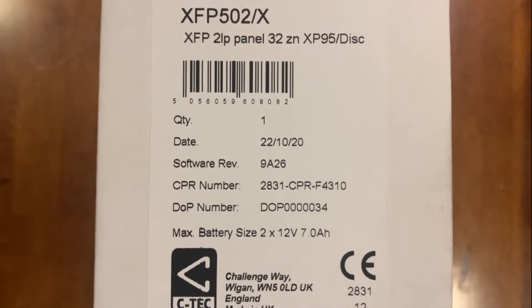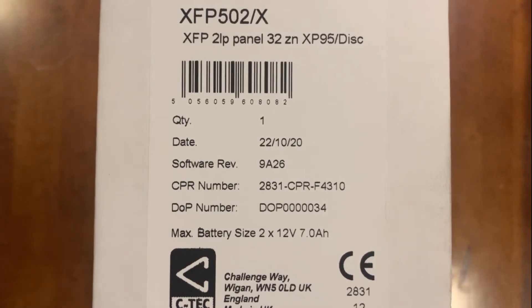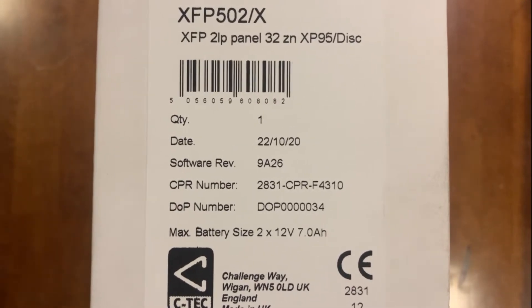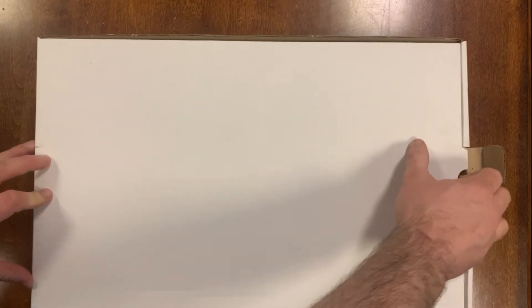I'm going to take a look at the CTEK XFP 2 loop 32 zone addressable fire alarm panel. This is a variation on the XFP line of products, so I just want to do a short overview.